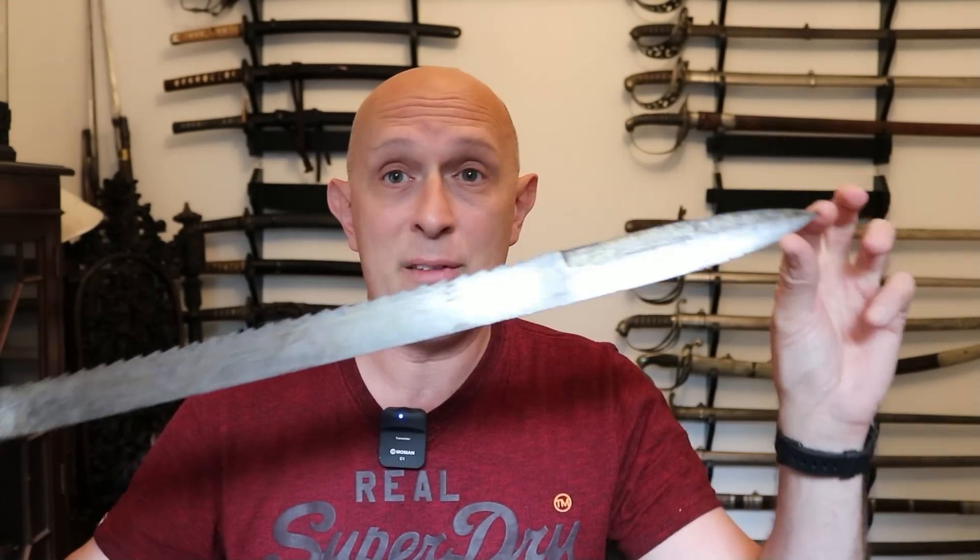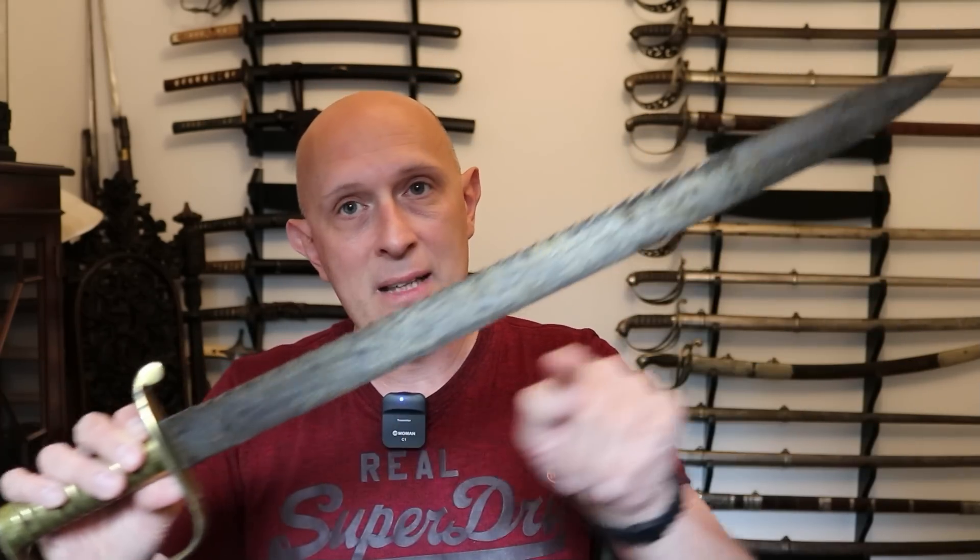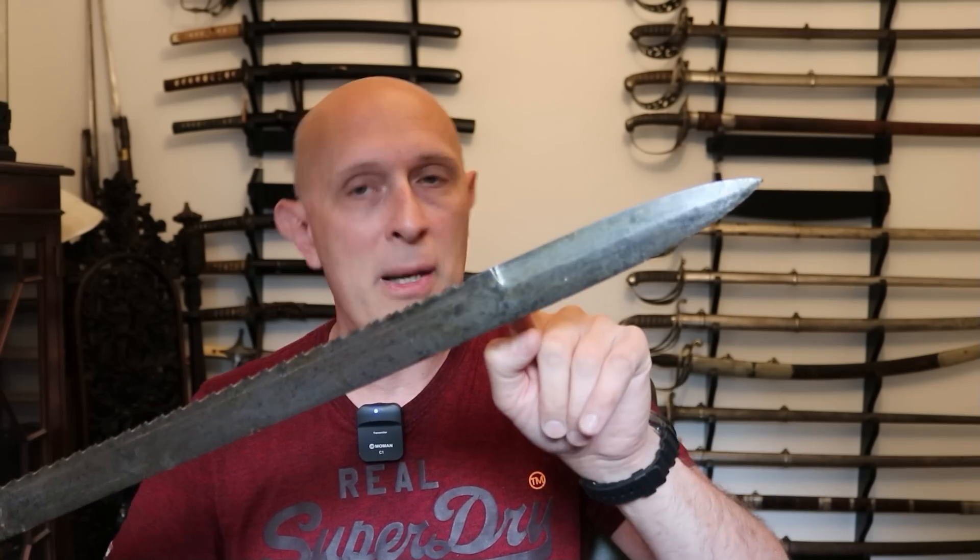You will notice it does have a pointy blade — what we call a spear-pointed blade — because it is a predominantly single-edged sword that is double-edged at the back. This end of the blade, about six inches, is spear-tipped or spear-pointed, because that's the bit for stabbing people with.